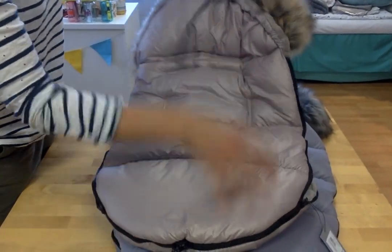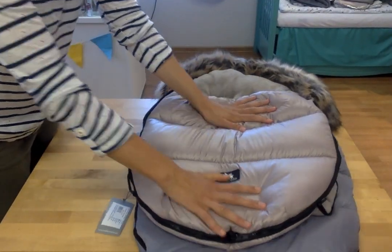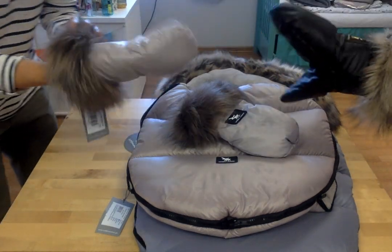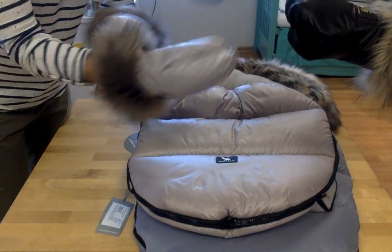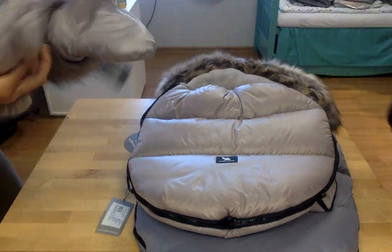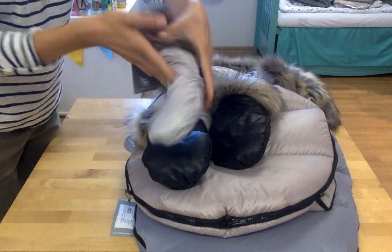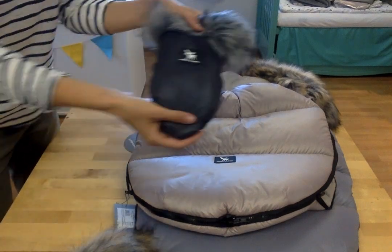A very fantastic and great thing — if you buy these sleeping bags, gloves are included! Look at this — I can just put my hands inside the gloves and my hands are warm. There is nothing to worry about when I'm walking with my child. The gloves come in different colors. Here I can show you: black ones, this is a latte color, and we also have a graphite color.